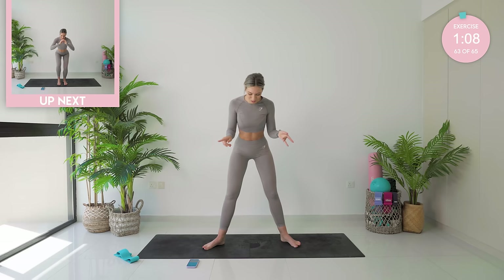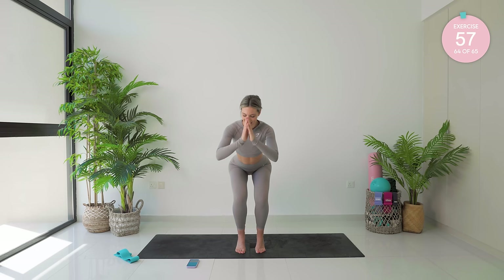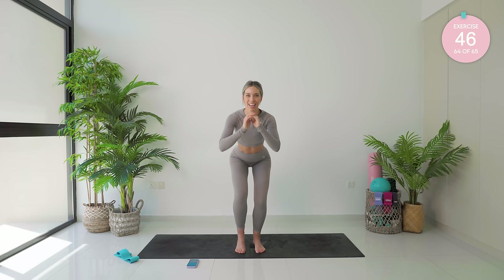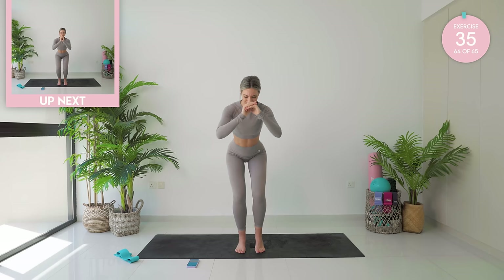Pivot those feet inwards — fist distance in between the knees. Do not lose that fist distance. Come down low, high onto the toes. One heel down, followed by the other. Two exercises left, that is all, I promise. I've got a little shake going on — I don't know about you guys. Come on, we can do this. 10 seconds, that's all.